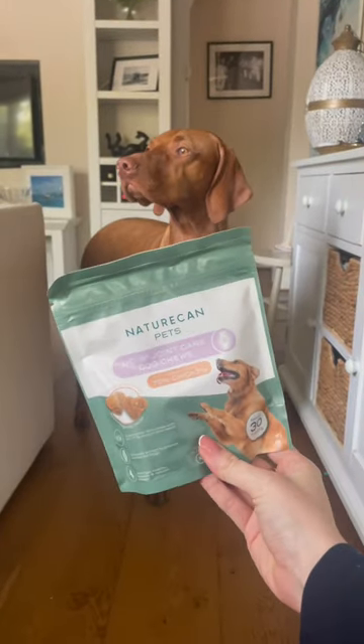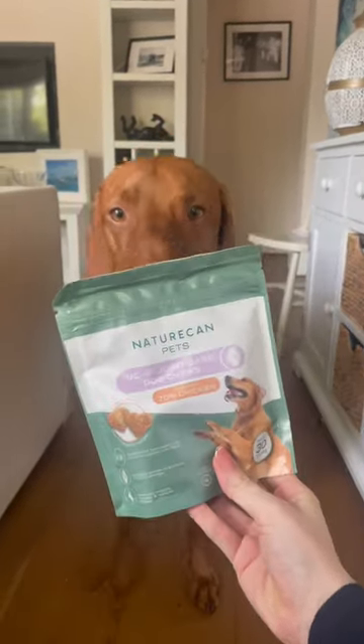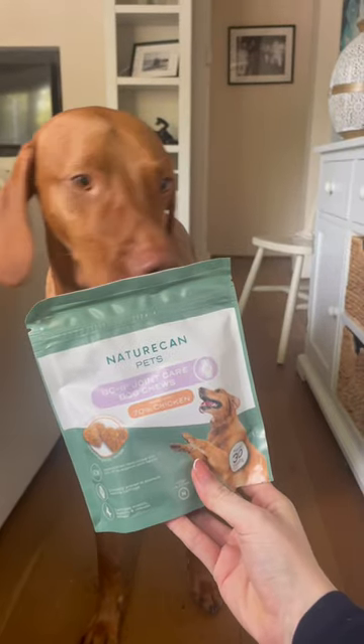When should you start giving your dog a hip and joint supplement? The short answer is right now. It's a great preventative way to ensure they stay healthy for longer.